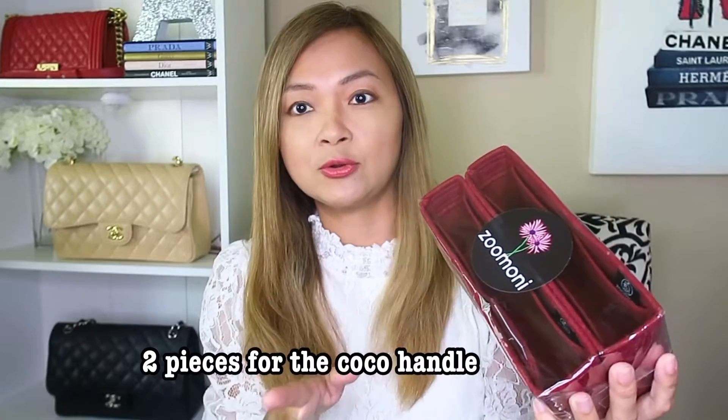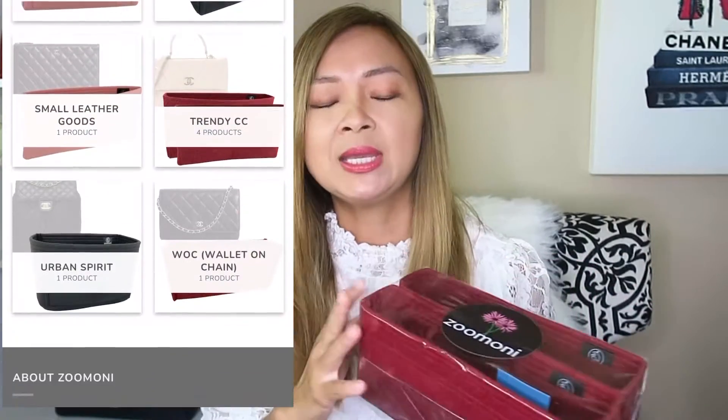So let me show you what I got from Zamoni. The first one is the organizer for the Chanel 19 in gray — I chose gray because the interior of this bag is gray and I really want it to match. And for the Coco handle, since the interior is burgundy, I chose a burgundy color for the organizer. What I love about Zamoni is that they have organizers for different brands, and for my Chanel bags I only use Zamoni because they have so many different colors and organizers for pretty much all Chanel bag styles.